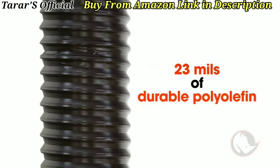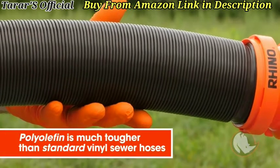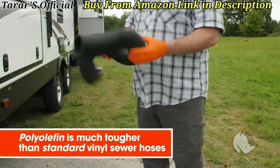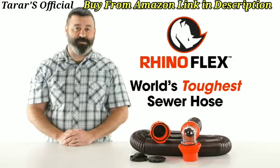The RhinoFlex sewer hose is made of 23 mils of durable polyolefin and is reinforced with a steel wire. The thickness and durability of the polyolefin is much tougher than standard vinyl sewer hoses. In fact, it's the world's toughest sewer hose.